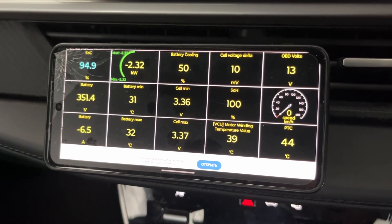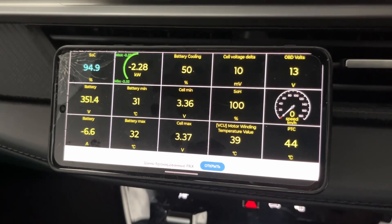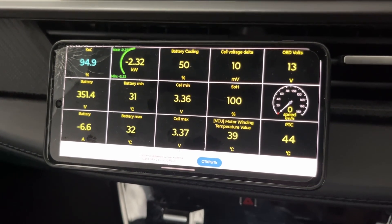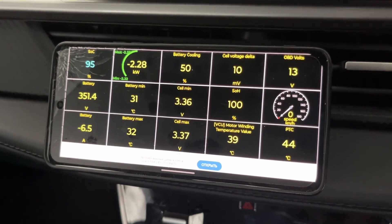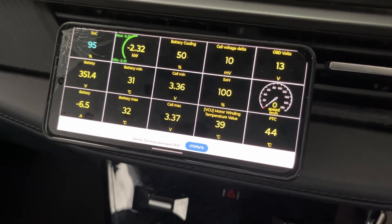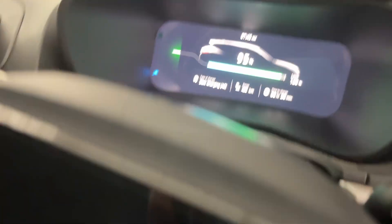This is the Nexon EV Car Scanner app. Recently I found a profile for Nexon EV in Car Scanner app and I am using iCar Pro OBD scanner. This is the iCar Pro OBD scanner, and I am charging the car now.